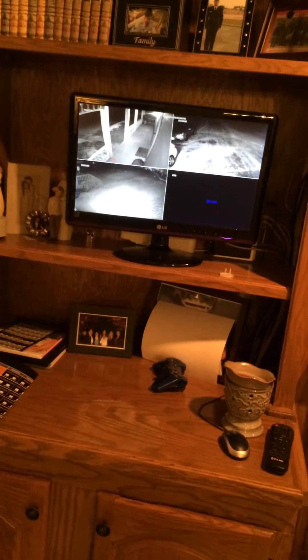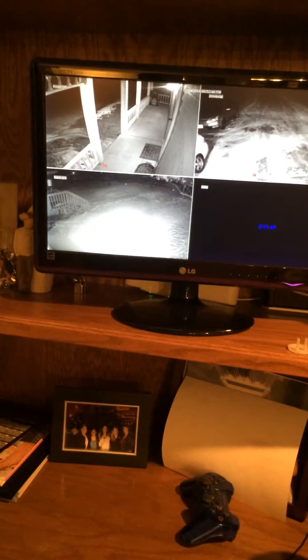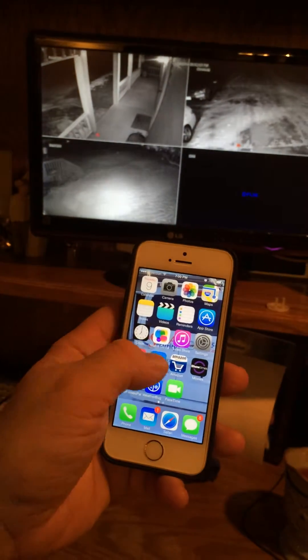Here we've got our camera CCTV monitor turned on. As you can see, the lights are on outside. I'll show you on my iPhone here what Z-Wave can do — I'll open our home control app.